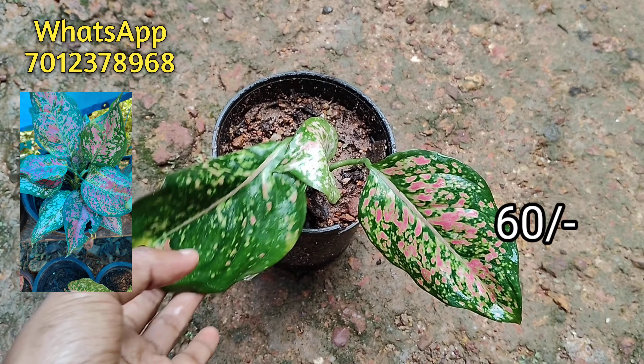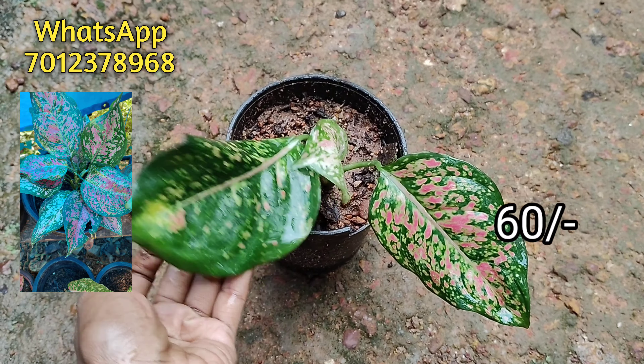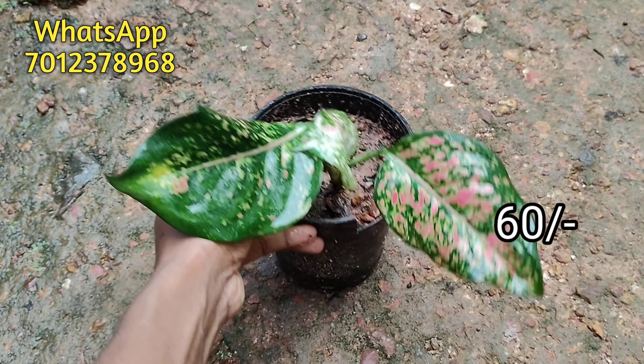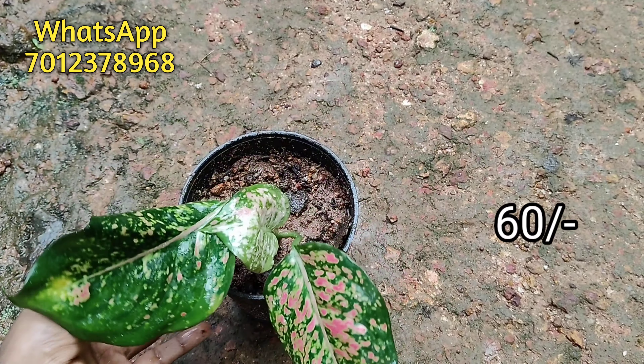This is a little bit more detailed. If you are interested in these plants, please send me a message on our website. Thanks for watching!